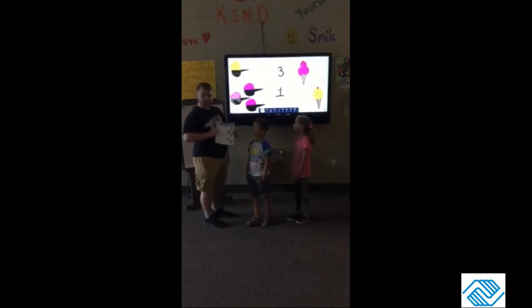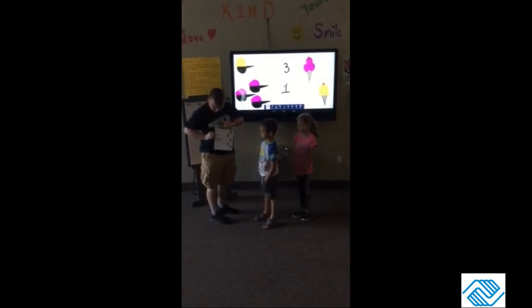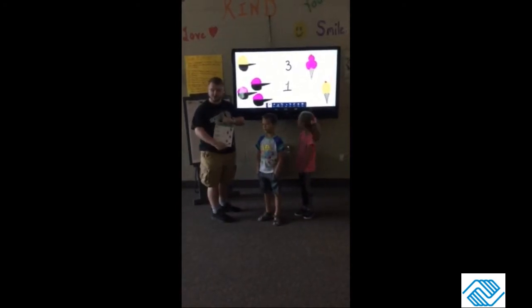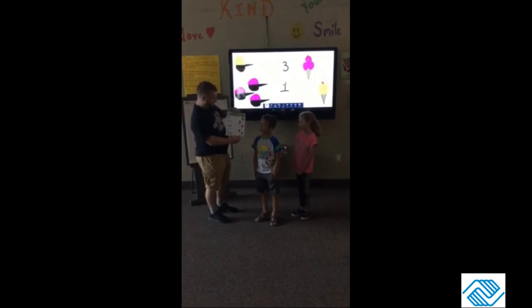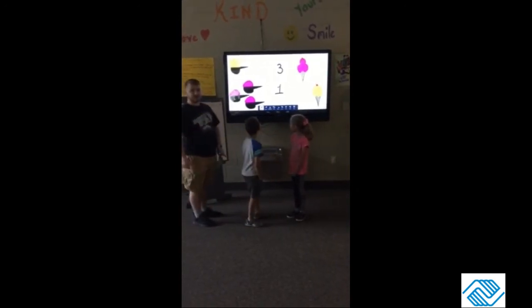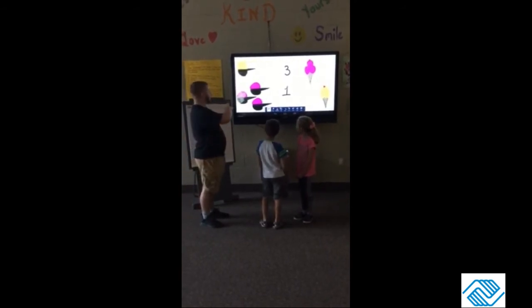The way this works is on this worksheet you've got the amount of scoops over here, then there's numbers in the middle, and ice cream cones with the scoops on them on the right side of the page. Me, Ashlyn, and Mark are going to do the examples on the board for you, just like on your paper, and what you do is you match it — whatever number of scoops is over here.